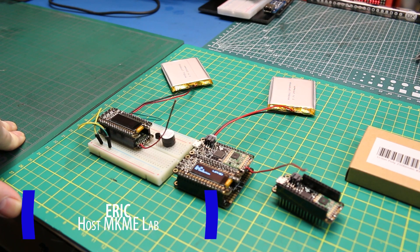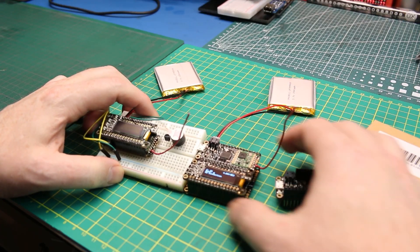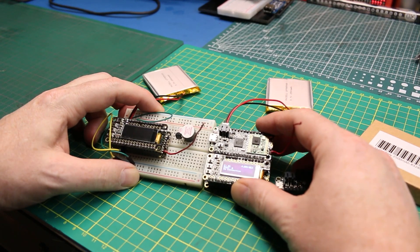Welcome back to the Make Me Lab. Today I'm going to show you how I set up a very simple long-range wireless communication between two microcontrollers. I'll give you the code, the setup, the instructions, and get you everything you need to build it yourself. On the bench today, I've got some modules.